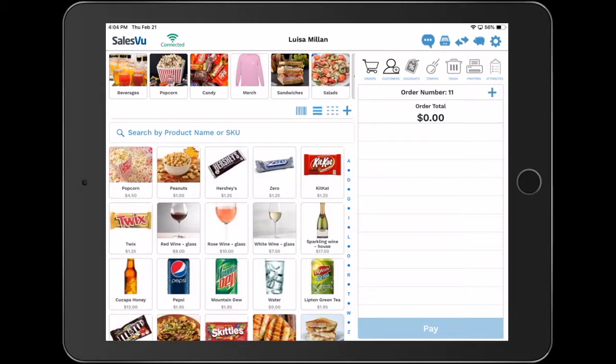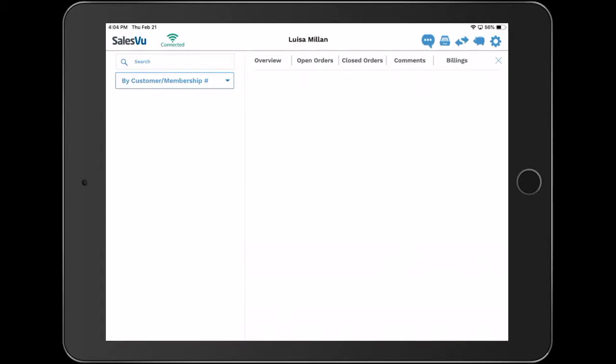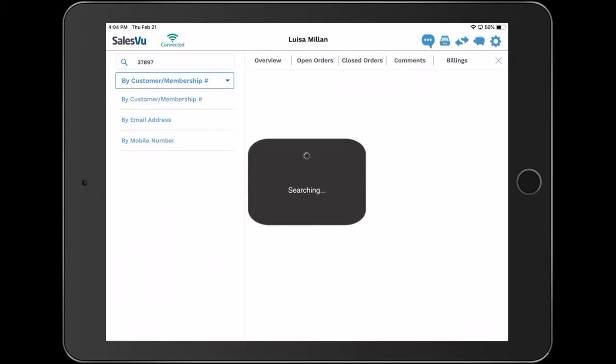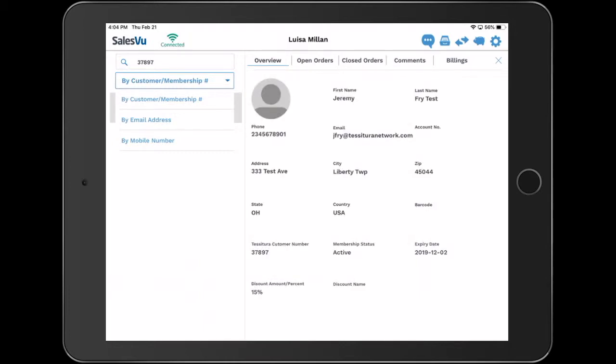The first integrated feature will be customers. Look up any client you have in your Tessitura database with the SalesView POS app. You can search by phone number, email, or by customer or membership number. You can also use customer tags and scan them.